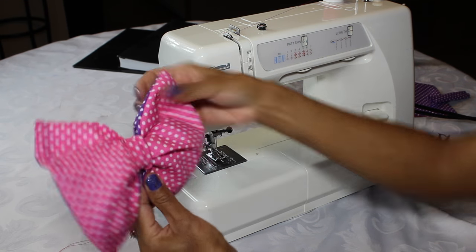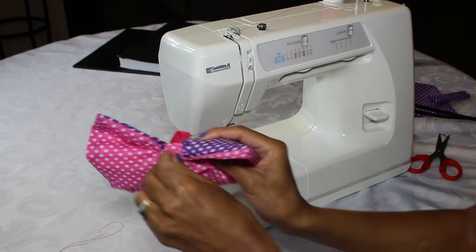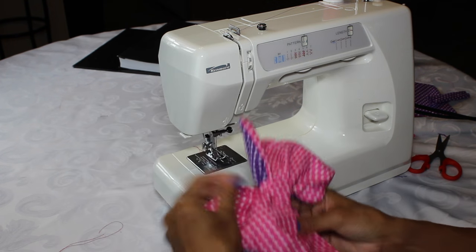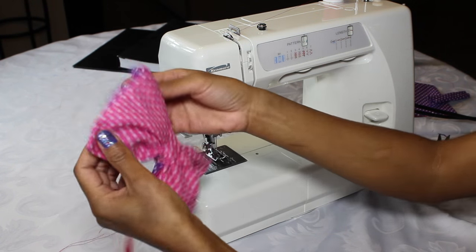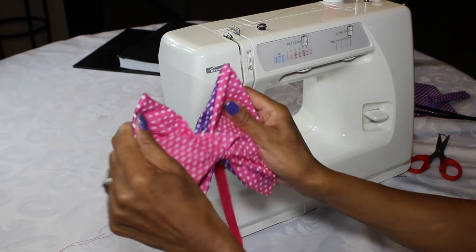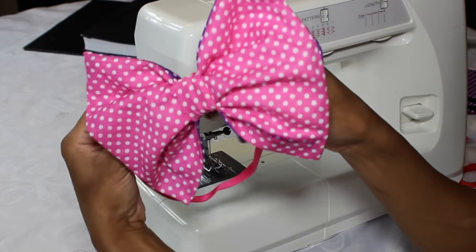There you have it friends — an amazing cute bow for your daughters! I absolutely love the fact that I can make a bigger bow. I hope you liked this video; if you did please give it a thumbs up. If you're not already a subscriber, please subscribe for more hair tutorials. We love you, friends — bye!